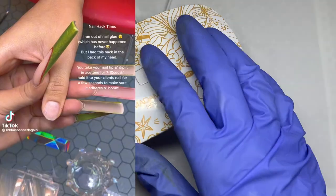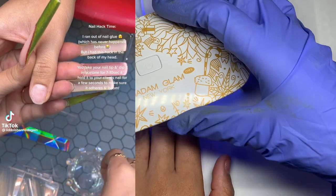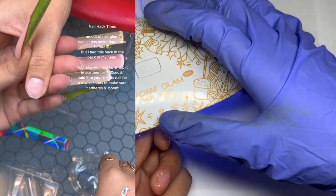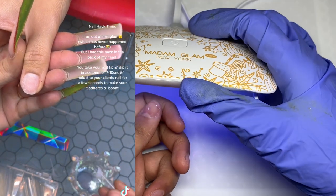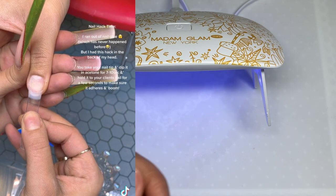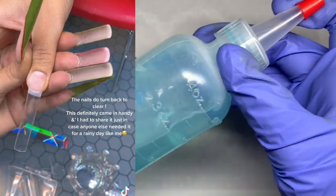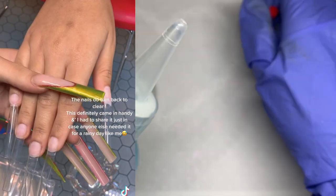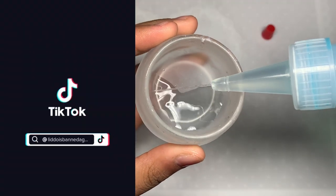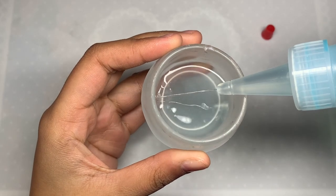I'm going ahead and applying a little bit of base coat to my nails — this is the Madam Glam base coat. This is the first nail hack: if you don't have nail glue, you can dip your nail tip in acetone and hold it there for a couple of seconds, then apply that to the nail tip. I think this works because the acetone melts the plastic a little bit, and as the acetone evaporates the plastic adheres to the nail. I'm going to be pouring some acetone in my dampen dish.